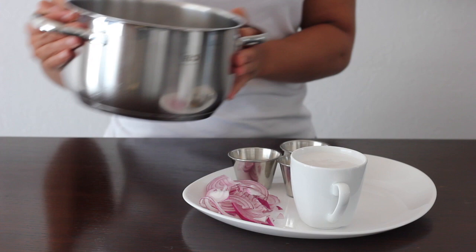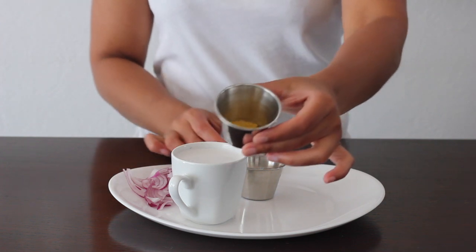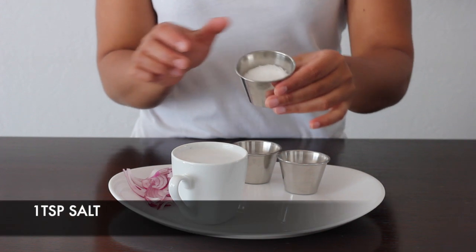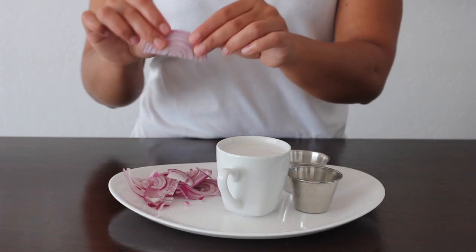Let's put this on our stove and cook for 20 minutes until soft. Our ingredients are going to be a quarter teaspoon of turmeric, one teaspoon of curry powder, one teaspoon of salt, two cups of coconut milk, and half a red onion which we're gonna slice in medium size.